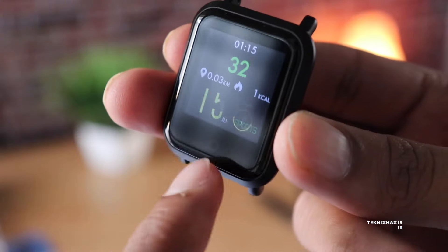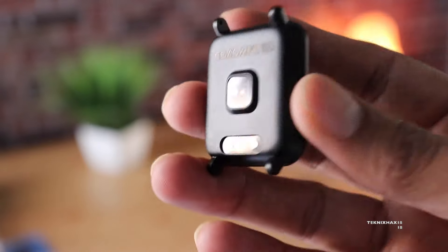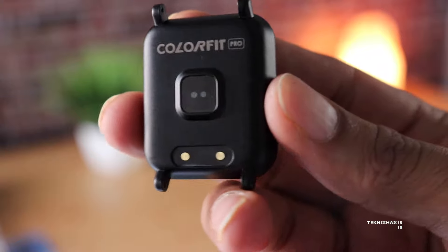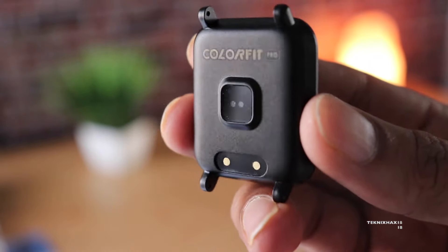Looking at this smartwatch, it has a 1.22-inch LCD screen with 240×240 resolution, and it is not a touchscreen — you need to use the home button or the touch key. On the back you have the big Color Fit branding, the sensors, and also the charging connectors.